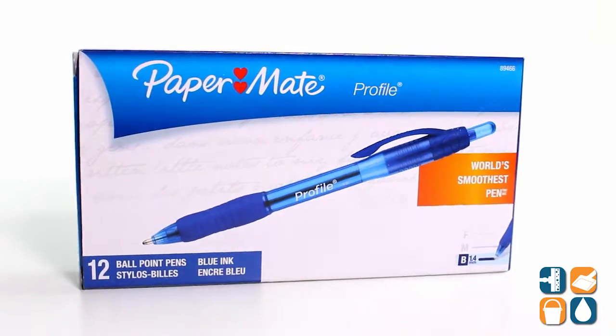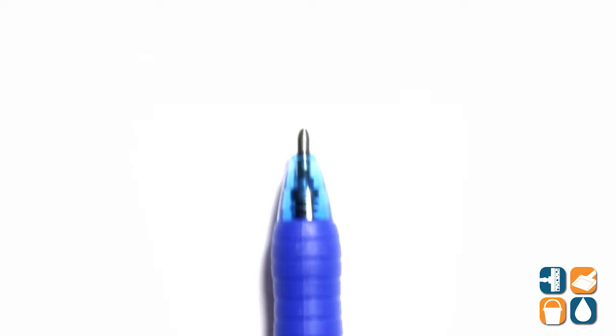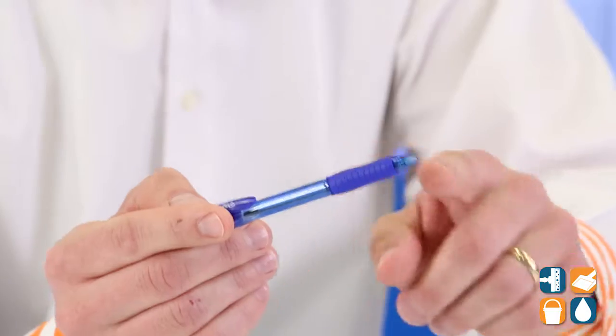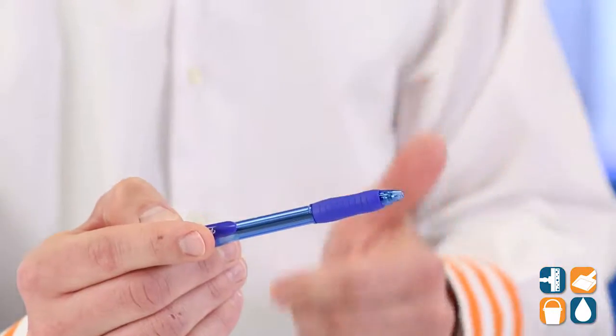Introducing the Papermate Profile 89466 Ballpoint Retractable Pen in Bold Blue Ink, sold by the dozen at CleanItSupply.com. Let's break it down. This is Papermate's 1.4mm extra smooth writing system with super soft comfort grips. This pen features an easy glide feel and smear resistant quick drying ink. Also, the ink matches the barrel so you always know what color you're about to use.